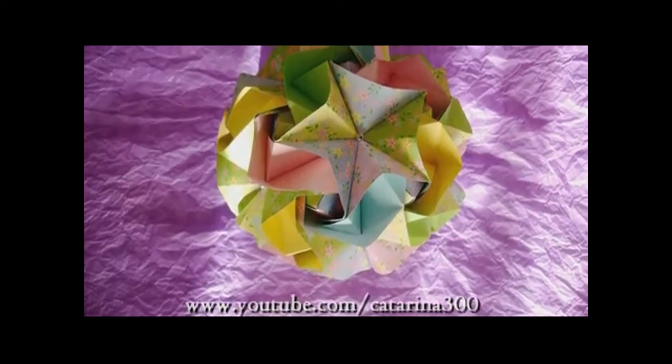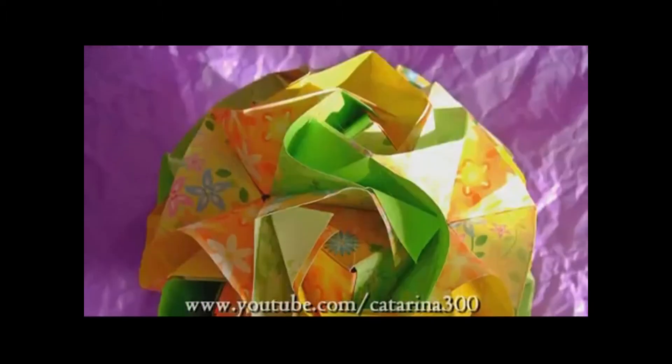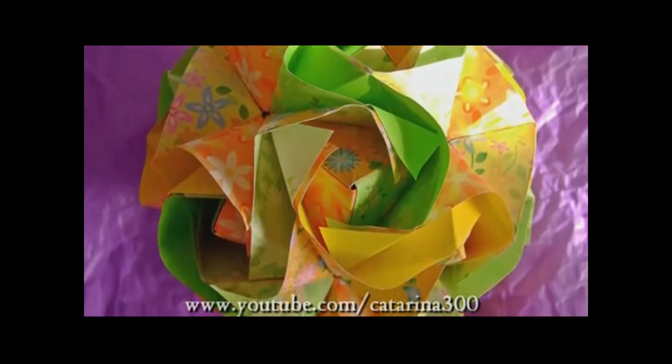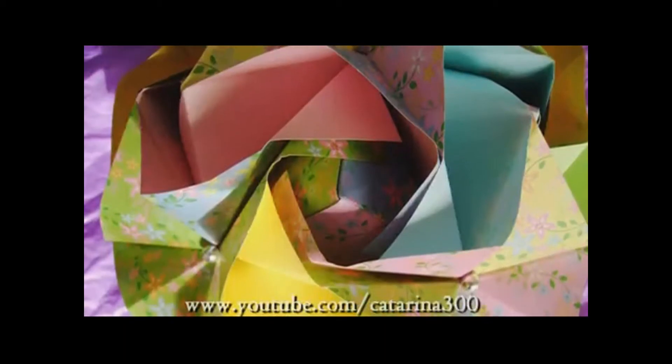Hi guys, today I'll do the Magic Rose Kuzudanga. You'll need double-sided paper. You can do this in 12 or 30 parts. You can do it also in 6, but personally I don't like it because it's too small and you can't see the form of the rose.